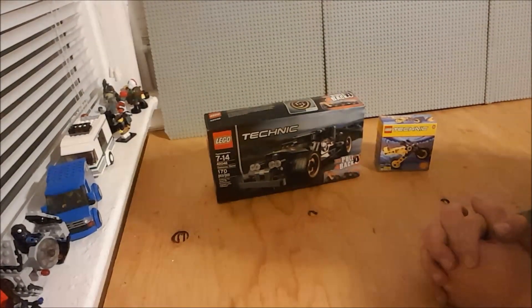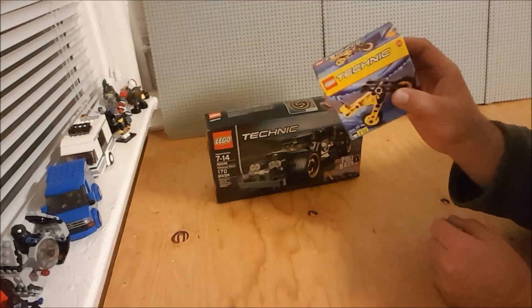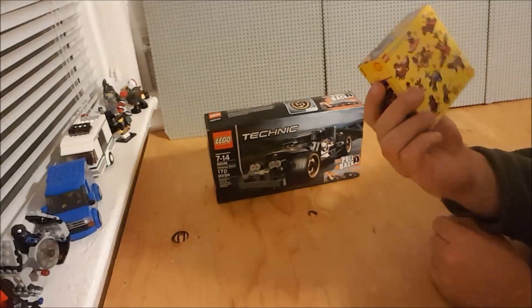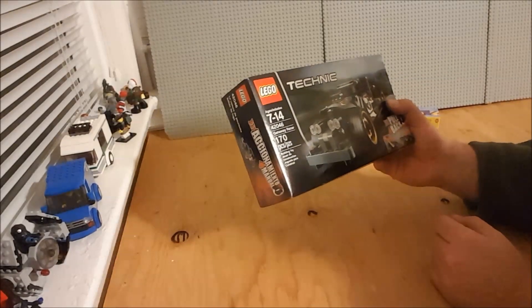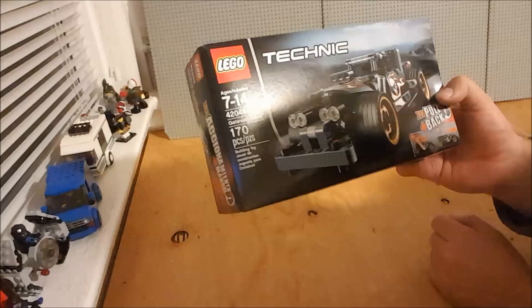Welcome back to Lego by the Book. Today I'm going to be building two Technic sets. We have this tiny one, set number 2544 — it is a little motorcycle and it's very cool. And then we're going to be building set number 42046, the Getaway Racer.